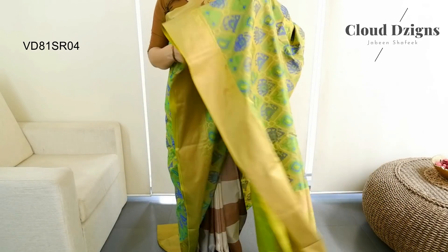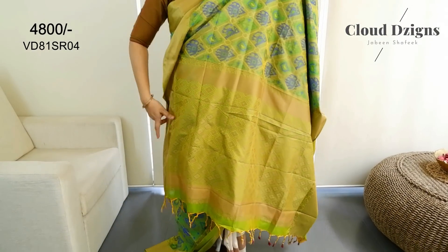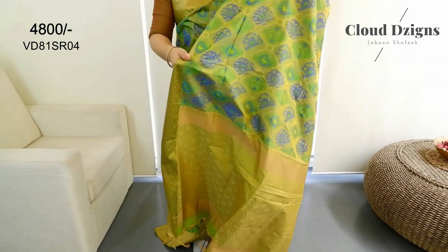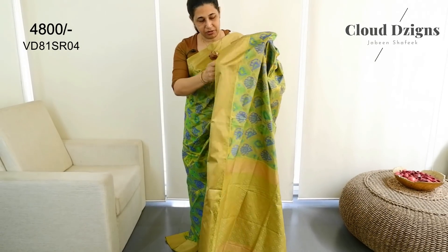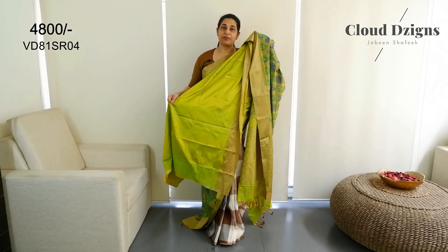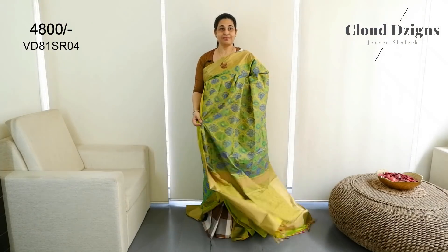This is a soft fabric in a green-yellow combination with a brocade pattern. This is a blue-headed black combination with a double-shaded blouse material. This is a blue saree in the greenish-yellow shadow with a blue-shaded blouse.